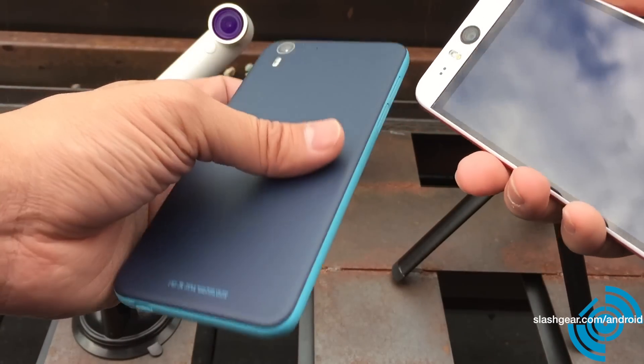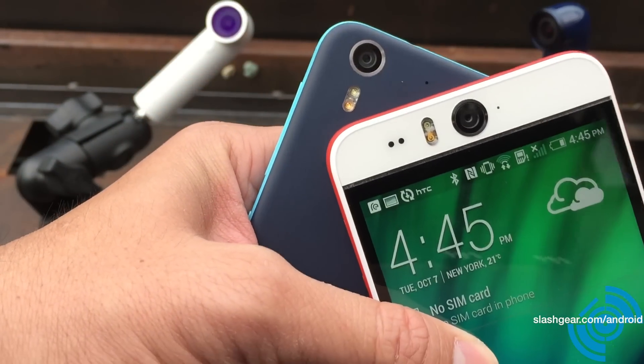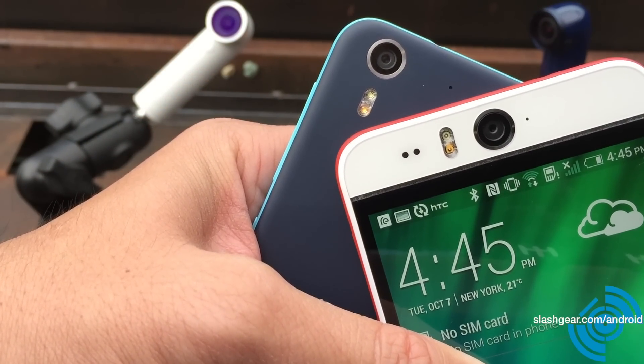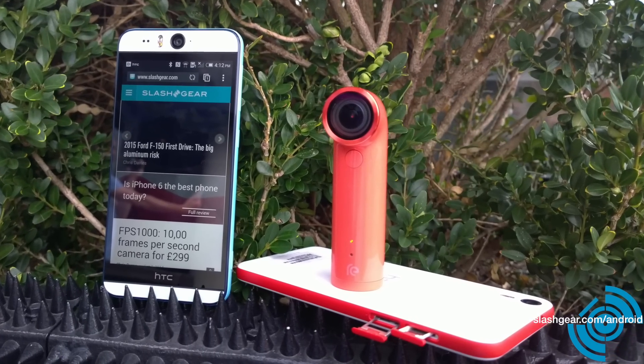It comes with 2GB of RAM and 16GB of internal storage, and of course you can expand that to 128GB with the external memory card slot. Thanks for watching. This is Vincent Nguyen for SlashGear and AndroidCommunity.com.